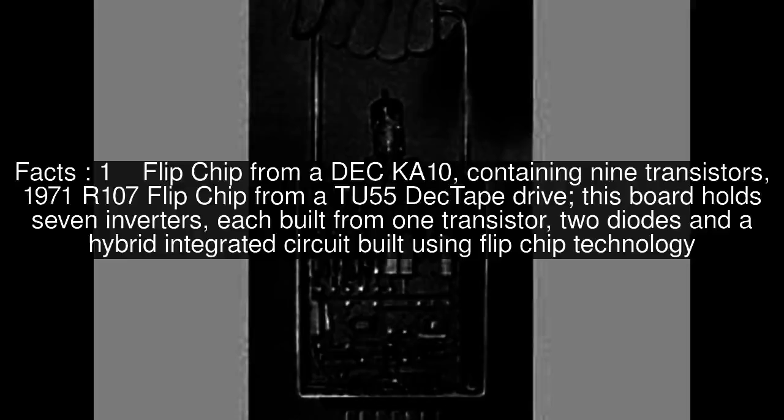Flipchip from a DEC A10, containing 9 transistors. This is a 1971 R107 flipchip from a TU55-DIS tape drive. This board holds 7 inverters, each built from 1 transistor, 2 diodes, and a hybrid integrated circuit built using flipchip technology.